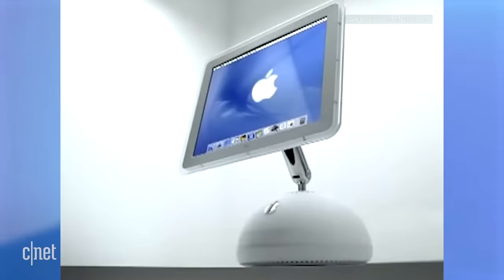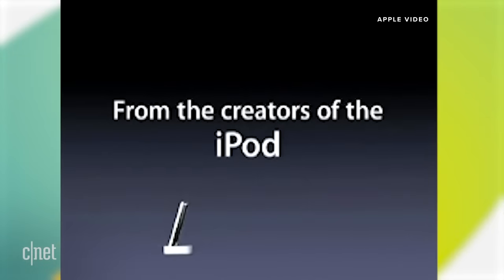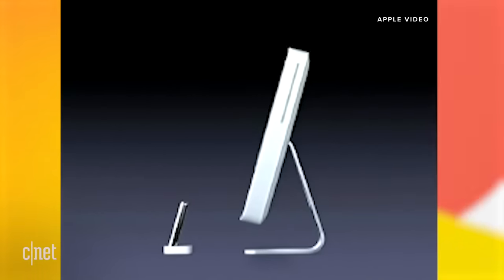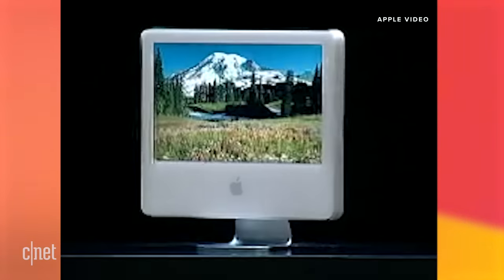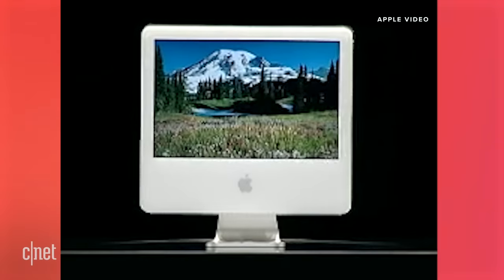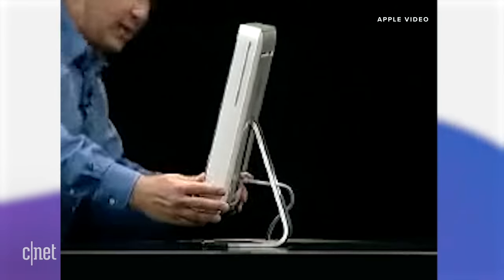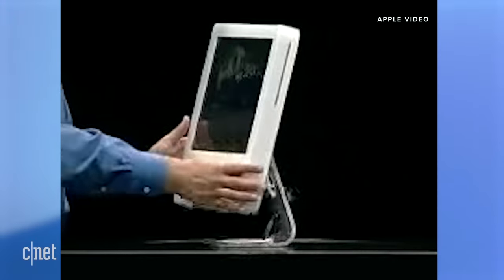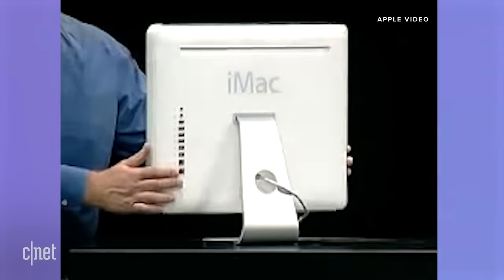Wait till you meet the new iMac. What would the creators of the iPod do for their next computer? I'd like to be the first to show you the all-new iMac. A lot of people are going to be asking: where did the computer go? It's an amazing design. Just like the previous iMac, you can set your display anywhere you want. It's all together in one simple package, with all the I/O along the right-hand side.